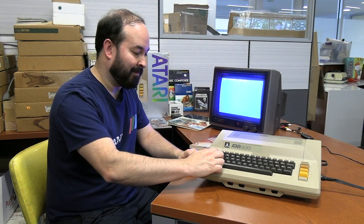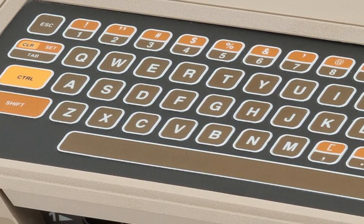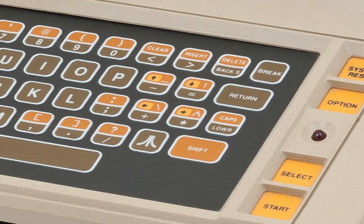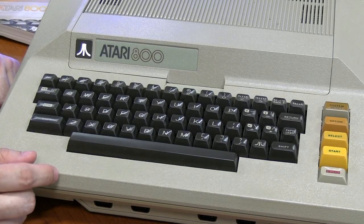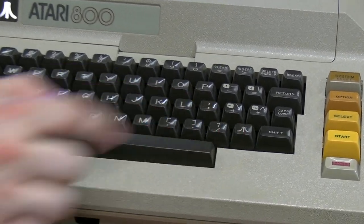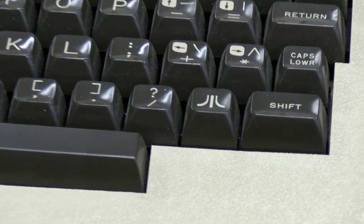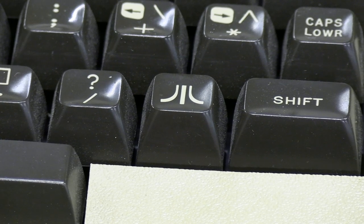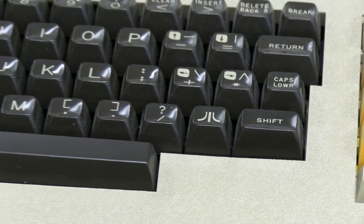The keyboard is great — the full-motion keys, compared to the Atari 400 with its membrane keyboard, is a completely different experience. I think this would be much more apt for word processing and coding. One of the keys that's interesting on this Atari 800 is the Atari key itself. I actually don't know what the Atari key does, because the only experience I have with Atari is the Atari 400, so I'm looking forward to learning about that today.